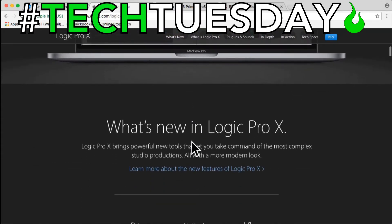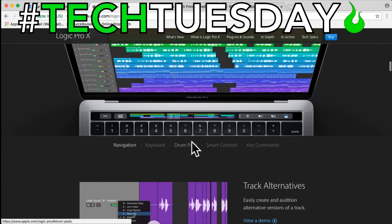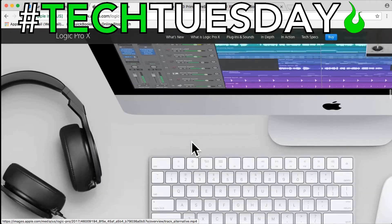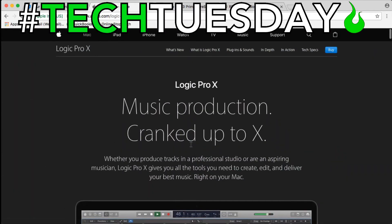It's a really cool program. It's $200, but it comes with everything you need to mix and master, to do editing, to make your own music. Now, if that's not something that you need or you don't want to spend $200, I completely understand. So we also have some free resources for you today.